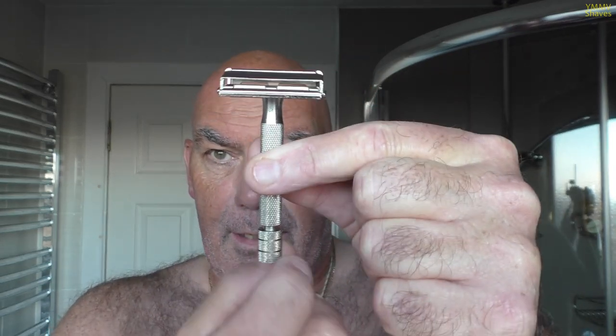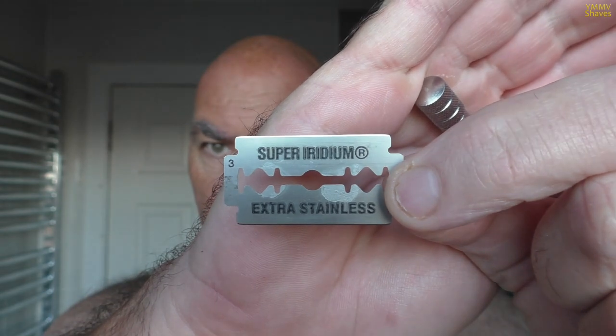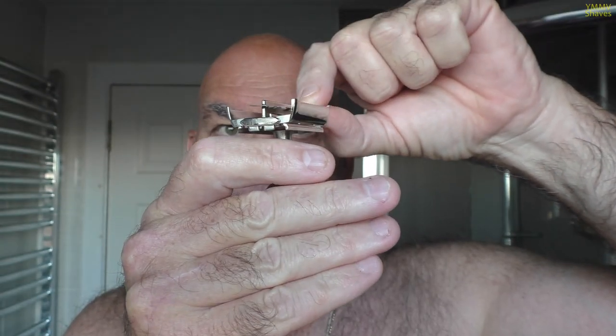So, as I said, turn the knob, the doors open, and in here today we are going for a Polsilver Super Iridium blade on its first use. There's the blade loaded in, and now we just lock it all off.